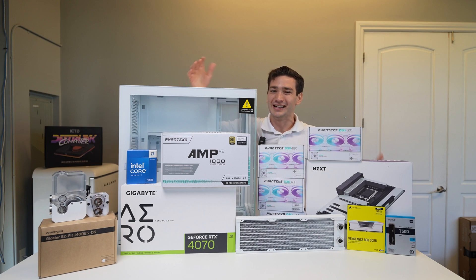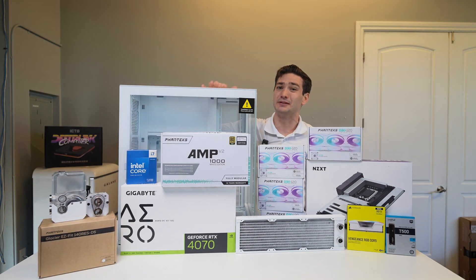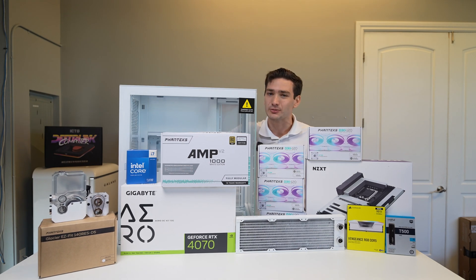For the Glacier Easy Fit build, I grabbed a bunch of white parts, including the Phanteks NV7, which I've been really wanting to take a look at for quite some time. I'll catch you guys up once I start doing the custom water cooling side of things. What I'm thinking is we'll probably start with soft tubing and then maybe upgrade it to hardline tubing later on.